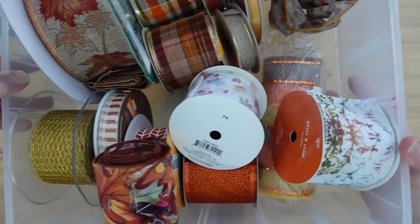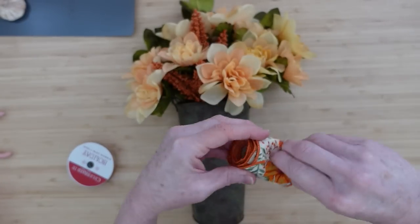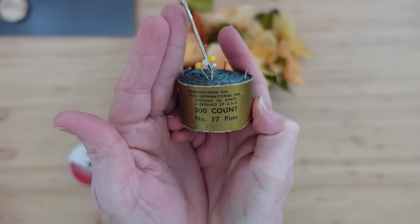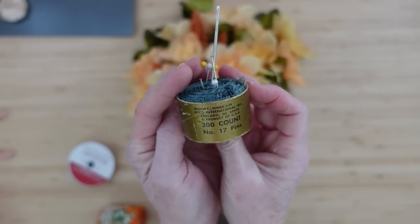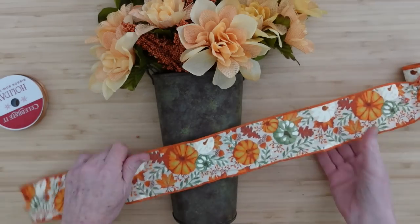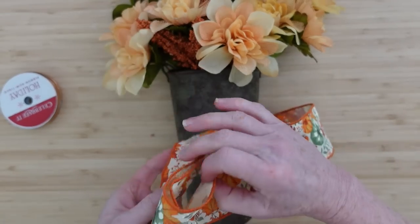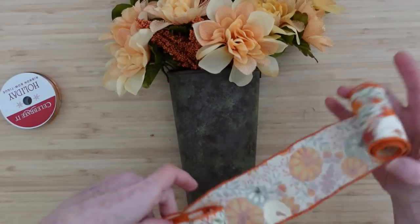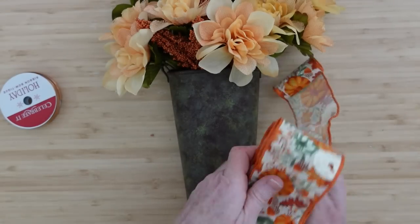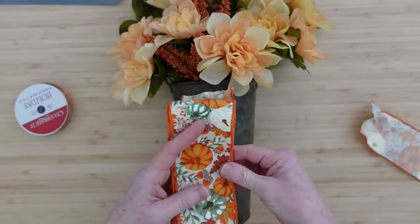Grab your ribbon — here's my little hoard of fall ribbon. Choose the one that coordinates with your colors. I believe I got this one at the thrift store. I'm going to make a little bow, flipping this over on itself about six inches at a time — that's one, two, three times so far. I want to leave a bit for a tail, so we're going to have five loops: three on one side and two on the other. Then cut the remainder off to make some little tails.